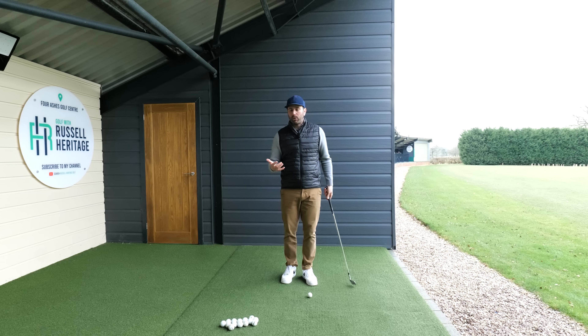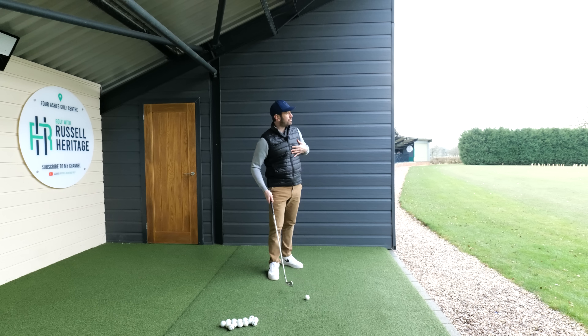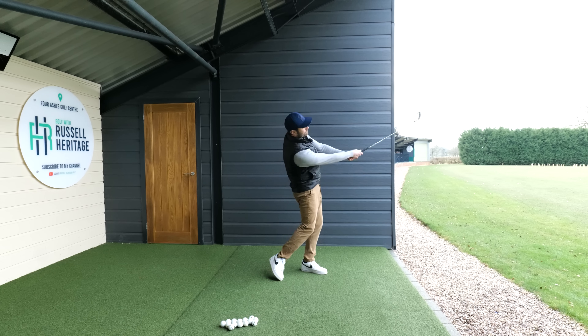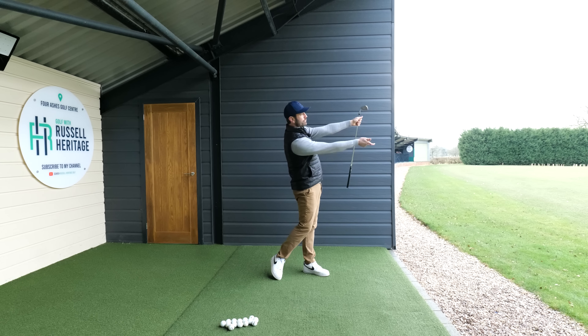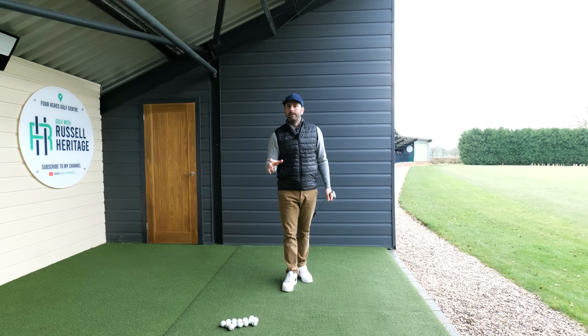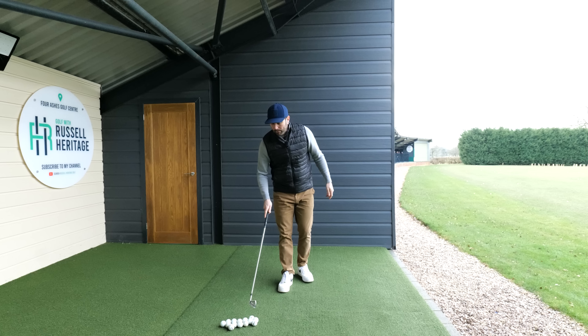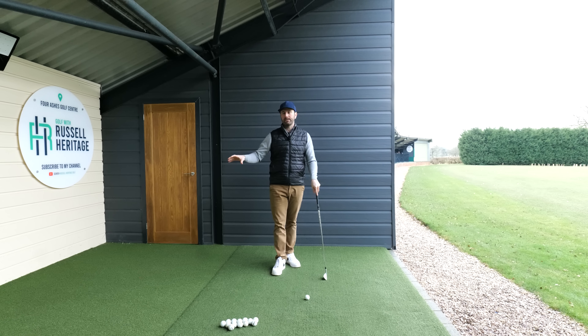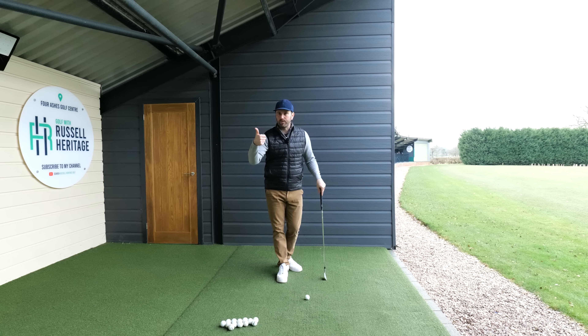That was the first thing we did, and I also got those golfers hitting some shots with everything facing a little more open. What started to happen is that the arms were able to work more in front of them, and that made a big difference on its own. Starting a little bit more behind the ball could actually make quite a big difference. That's part one of your routine.